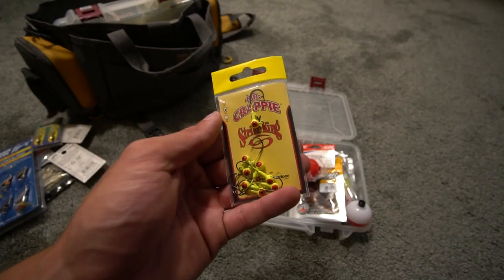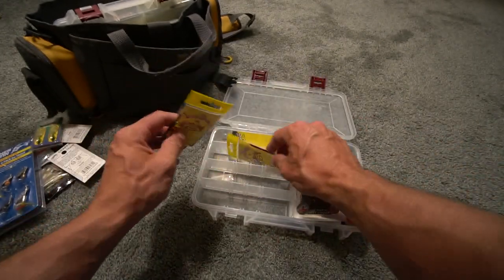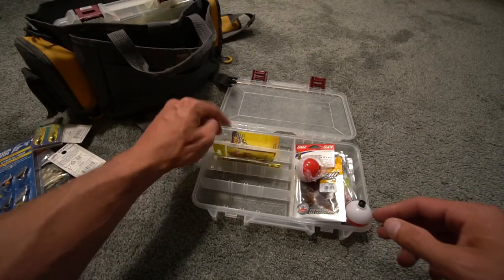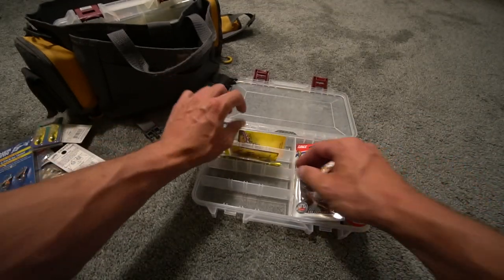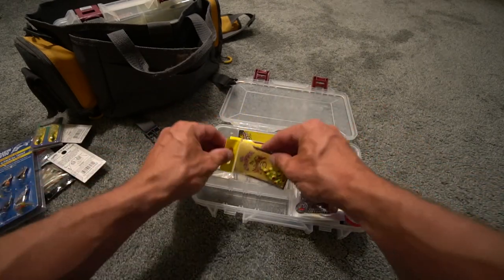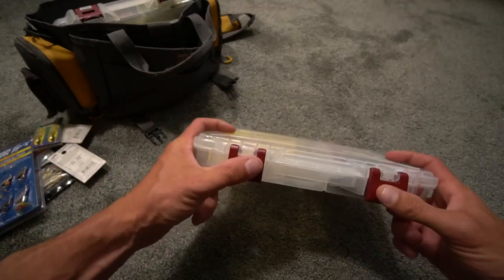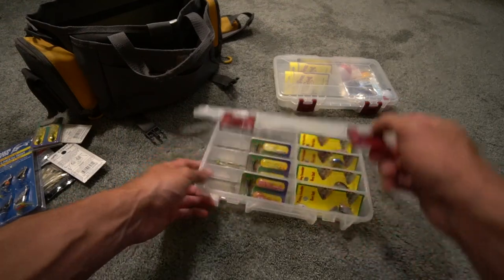For jig heads, you have the Mr. Crappie by Strike King — 1/16th ounce, which are chartreuse (they look yellow), and then 1/32nd ounce in white. I also picked up some of the Crappie Magnet jig heads. I like to keep this box organized because you never know when you're going to need something or someone else is going to ask for it.